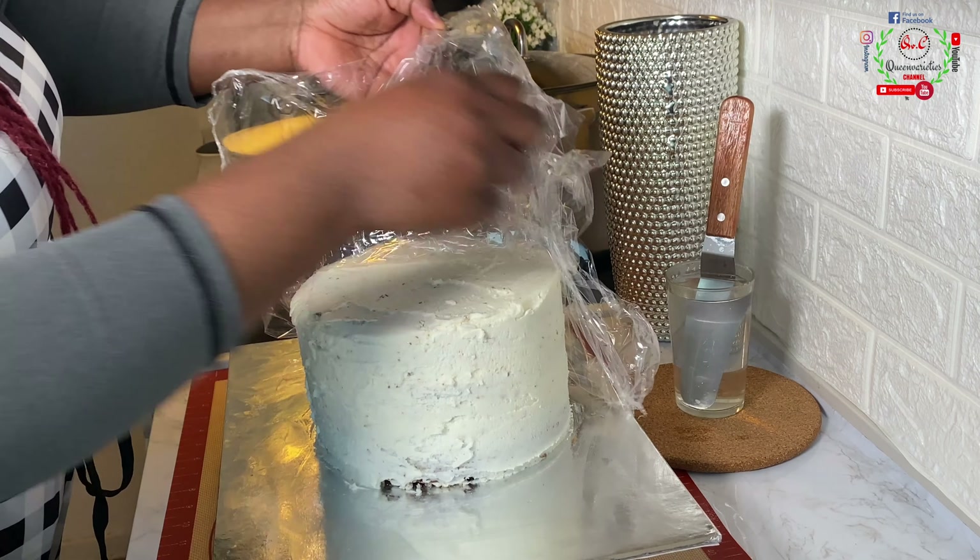I'll transfer to the fridge and allow it to set for 20 to 30 minutes. 30 minutes later we are now ready to dive into this cake! Let's taste it to see how rich, creamy, and delicious it is. This cake is delicious — the depth of flavor, the richness, the beauty all show that it is amazing. Simple decoration but truly amazing. Don't forget to like and subscribe to my channel, share my video with your friends and loved ones — variety is a spice of life. Stay blessed, God bless you, bye for now!